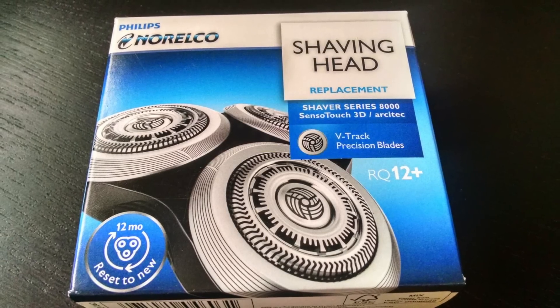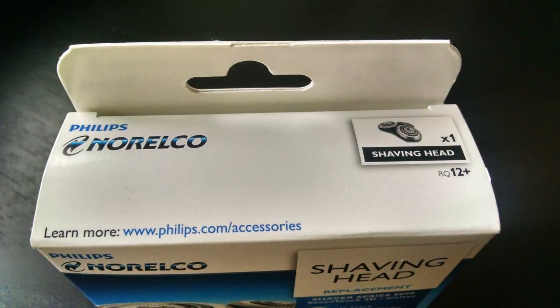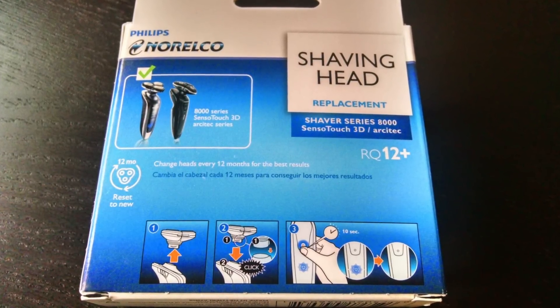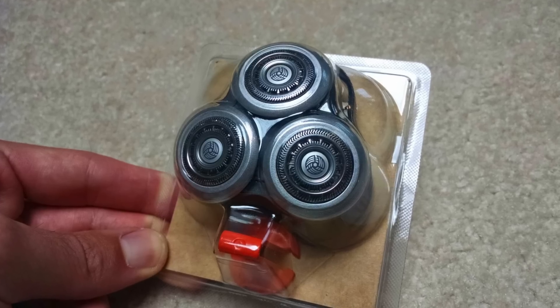Hey guys, this is a quick review of the Philips Norelco RQ12 Plus. This product was just released on September 1st, 2014, and I wanted to clarify a few things. Yes, this is a whole new head unit model, and yes, the RQ12 Plus is a new design, and it seems much better than the original RQ12.